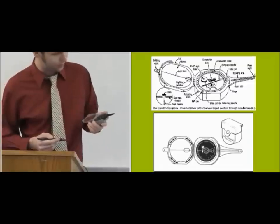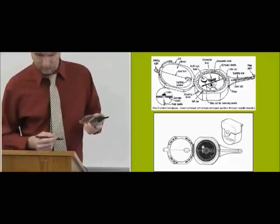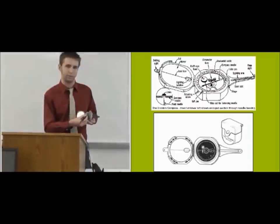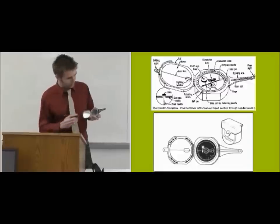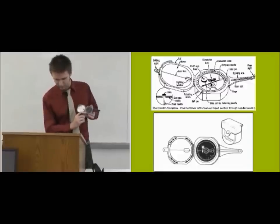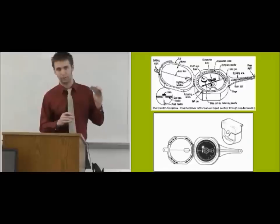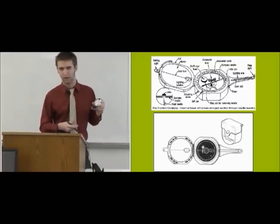Other things to consider: where is north? Which part of the needle points to north? Always remember the white part is pointing to magnetic south, which we consider our north pole magnetically. Another part is the lift pin. If you were to close the compass, you'll notice the lid pushes down the lift pin, and that locks the compass so the needle doesn't shake around when you walk.